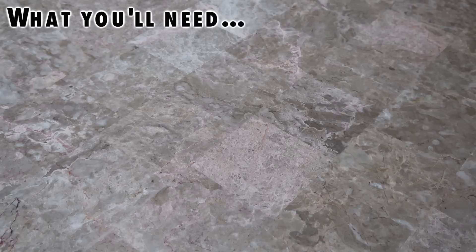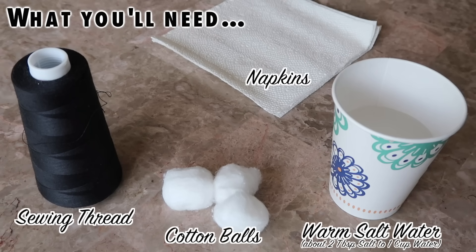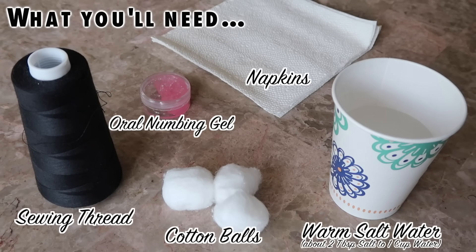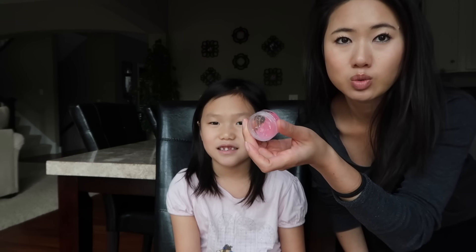So the first thing I'm going to do is go wash my hands. You will also need some sewing thread — I find that this grips better than floss — a cup of warm salt water, some cotton balls, napkins for clean-up, and some oral numbing gel. So the first thing we're going to do is apply a numbing gel like this one on her gums to just numb it a little bit.